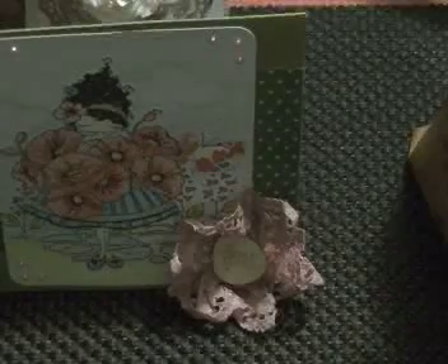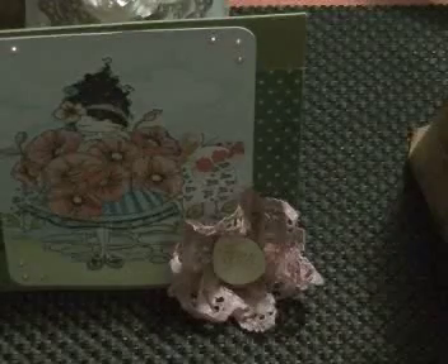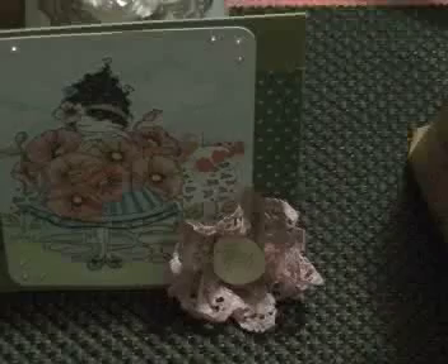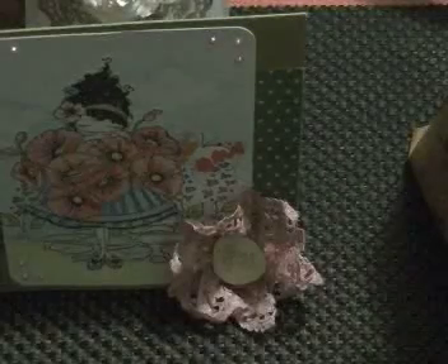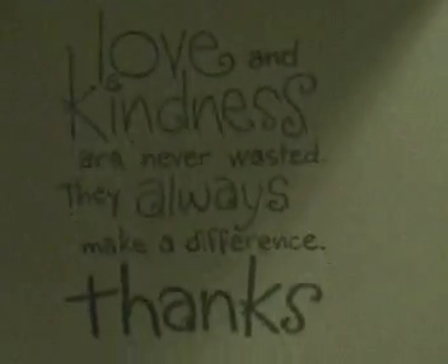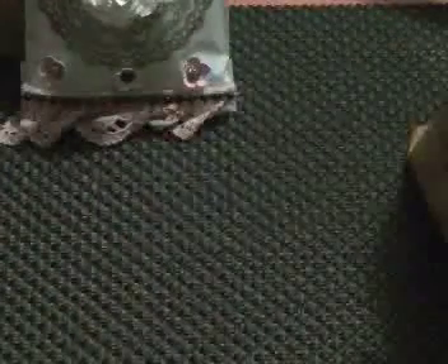Hello everyone, this is Evie at turquesa dot, and I am back to share the third package that I prepared for my Share the Love challenge. You had seen this card already. What I did was stamp the inside so it says 'Love and kindness are never wasted, they always make a difference.' That's the way the card looks.